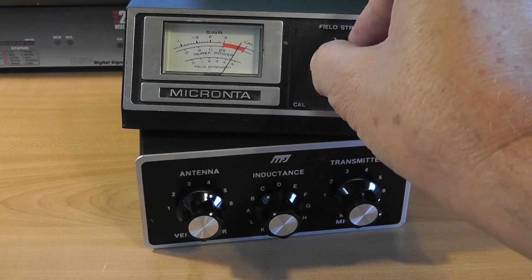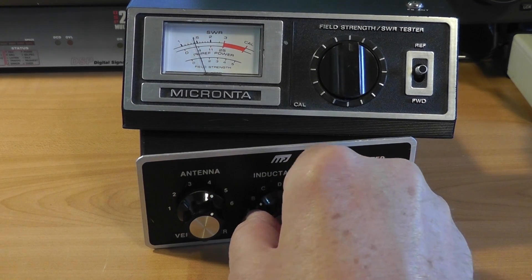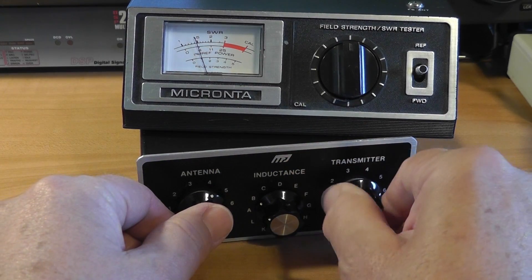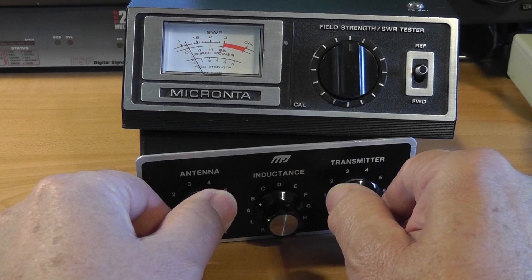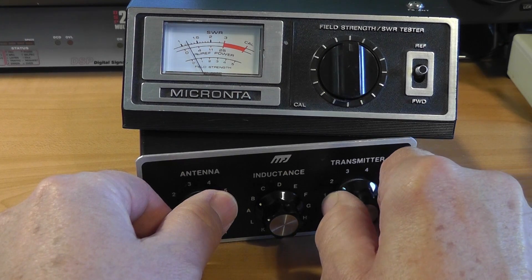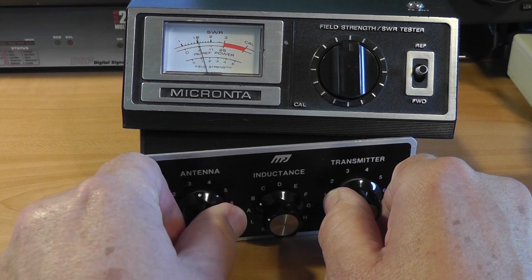Here shown is about 1.1:1, an excellent match. Note that I usually start with the inductance, then the transmitter capacitor, then tweak the antenna capacitor, and gradually move toward the best SWR. Unless you're tuning into a dummy load, chances are you'll never achieve a 1:1 match. Most radios are happy if you can just get it under 2:1.